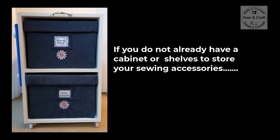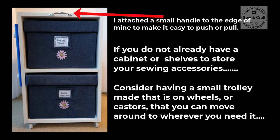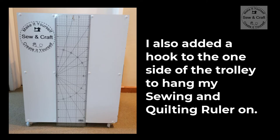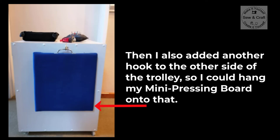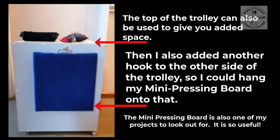If you do not already have a cabinet or shelves to store your sewing accessories, you might like to consider having a small trolley made that is on wheels or casters that you can move around to wherever you need it. I attached a small handle to the top edge of mine to make it easy to push or pull. I also added a hook to one side of my trolley so I could hang my sewing and quilting ruler onto it, and another hook to the other side so I could hang my mini pressing board. The top of the trolley can also be used to give you added space while you work.